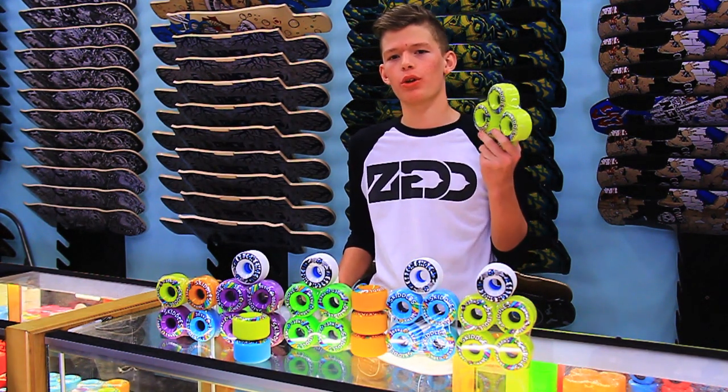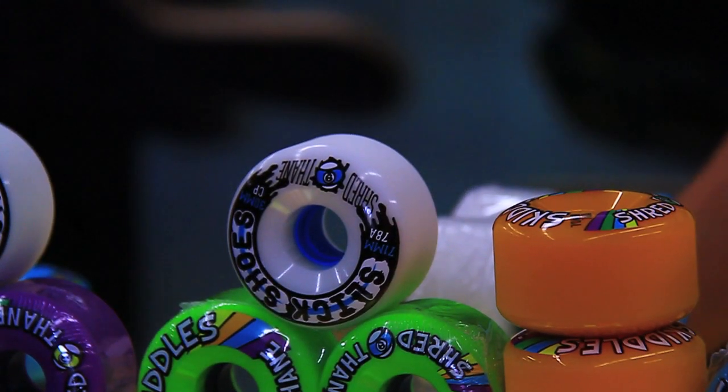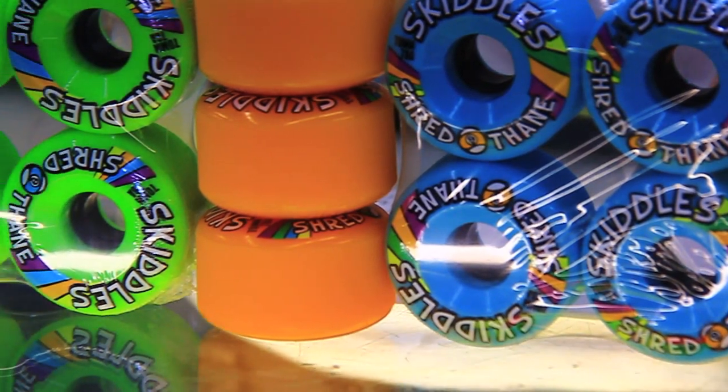I'm Jay King coming from Motion Board Shop with an overview of the Section 9 Skittles and the Section 9 Slick Shoes. Both wheels are poured from the same mold and feature the same specifications. They're both 70 millimeters tall, 29 millimeters wide at the contact patch, and 78A.